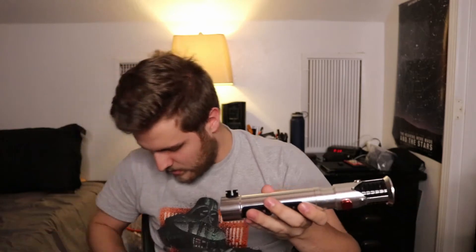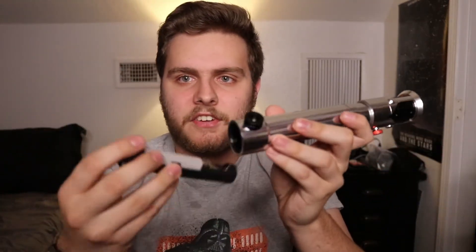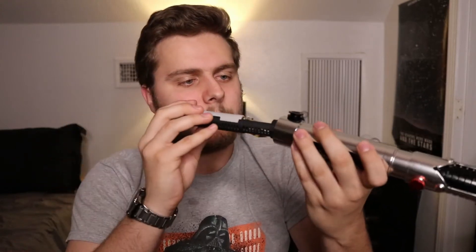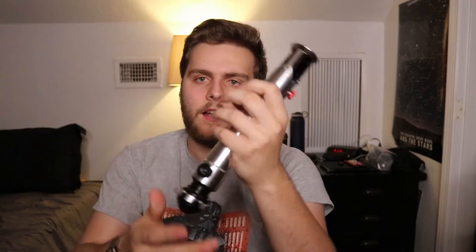So I have the lightsaber here. If I take off the pommel and then take the chassis system, I have the top of the battery lined up with the Covertec clip. I line that up and press — you can hear a slight click that confirms that everything is pushed together. Then I can close up the hilt, and there we have it all in there. If I press the power button, you have the sound font.